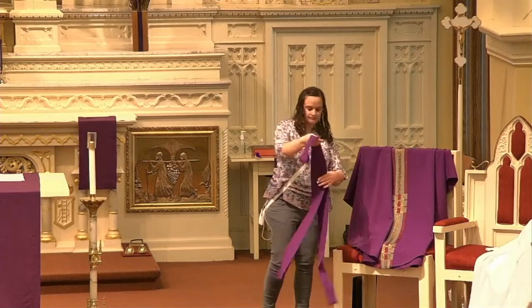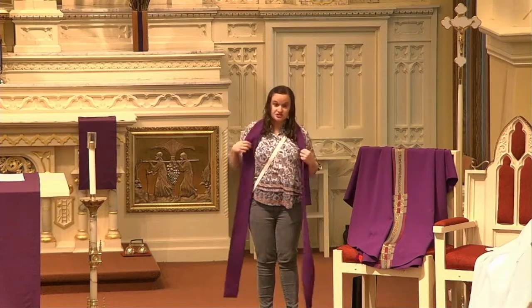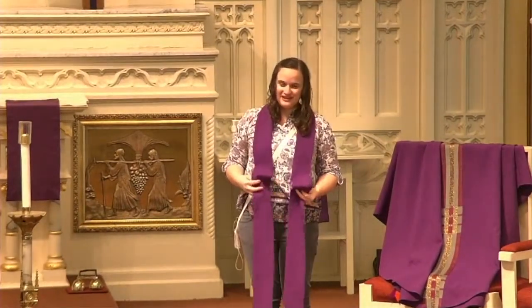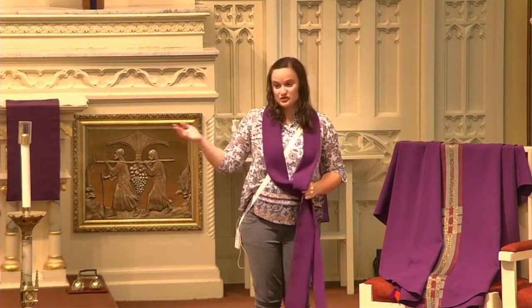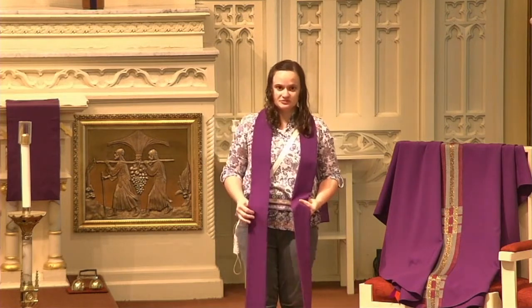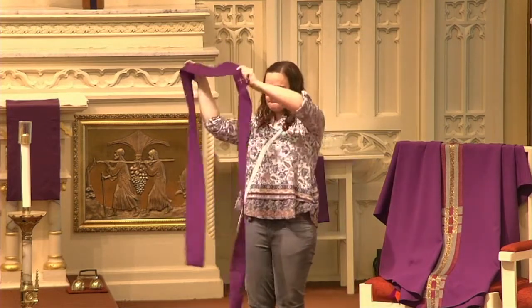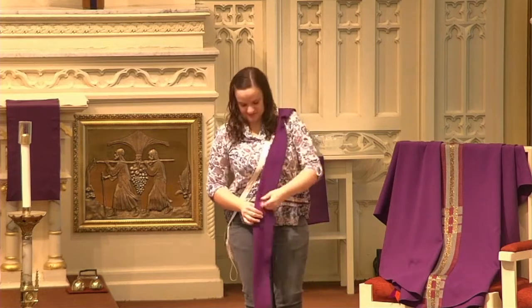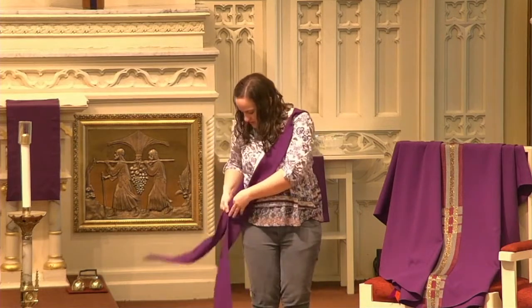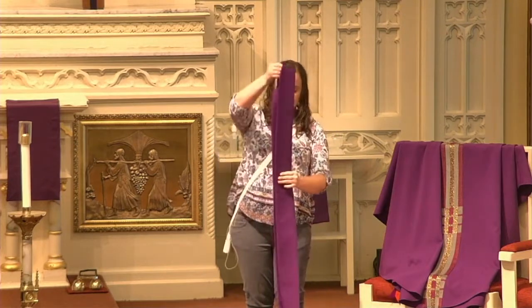Next there's this strip of fabric — this is called a stole, S-T-O-L-E. It's spelled the same way as 'he stole something,' but it's not the same thing. A stole is a symbol of service to the church and ministry. A priest will wear a stole over both shoulders. A deacon will wear a stole just over one shoulder, and it'll connect here. Sometimes deacons wear it on the outside of all their garments.